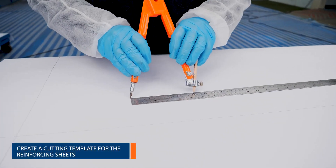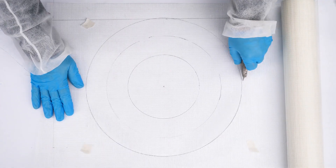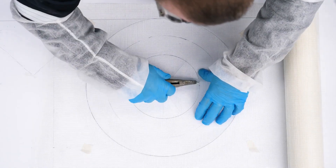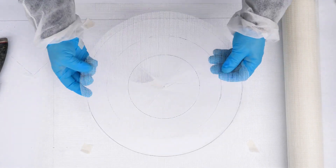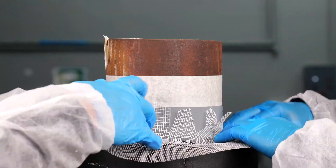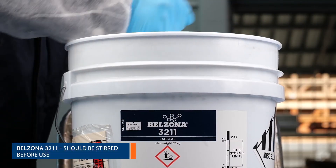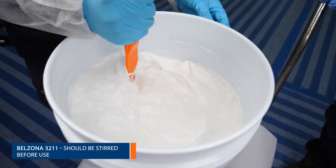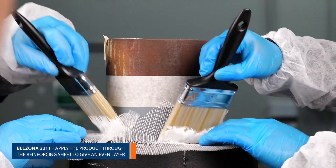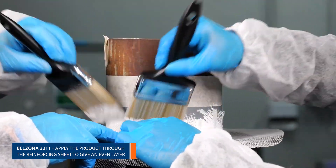Using dimensions taken from the equipment, create a cutting template to prepare the Belzona reinforcing sheet. Brush Belzona 3211 through the sheet to give an even layer free from creases while following the insulation contours.